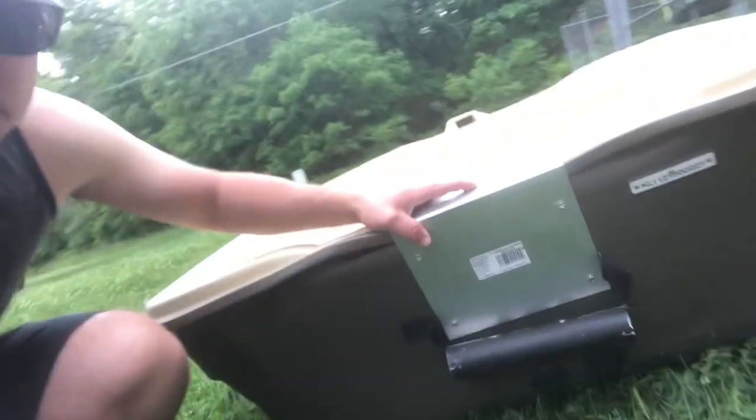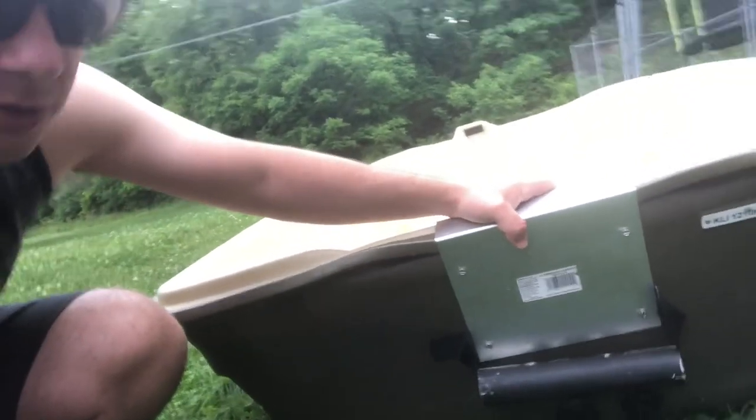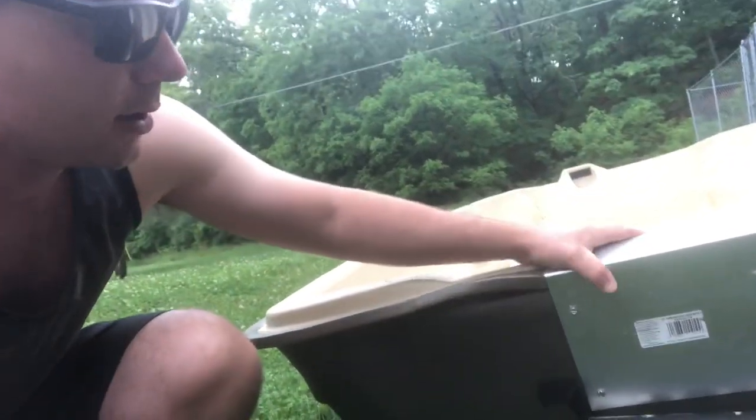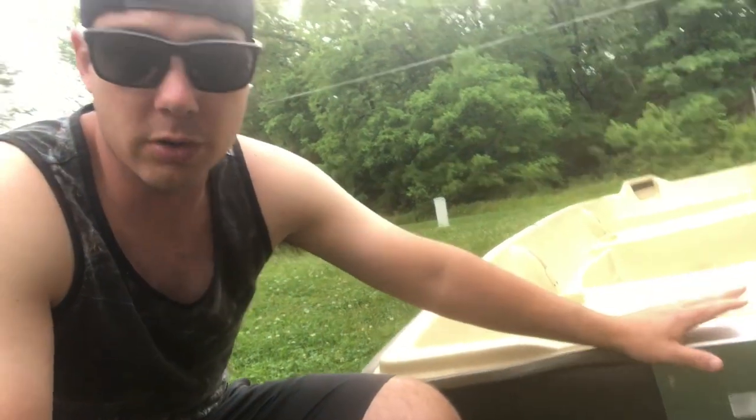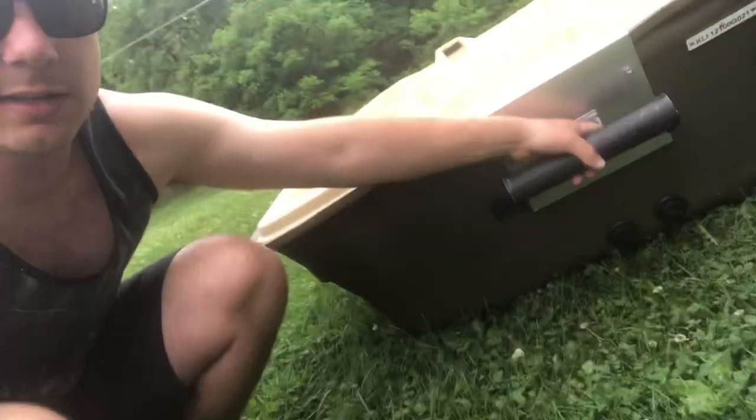On the back, this plate is really sturdy — it says it can withstand up to a six-horsepower outboard motor. Somebody on my channel said they run a 20-horsepower motor on the back of this, so it probably does work. Manufacturers lower the ratings just so they don't have people breaking stuff all the time.